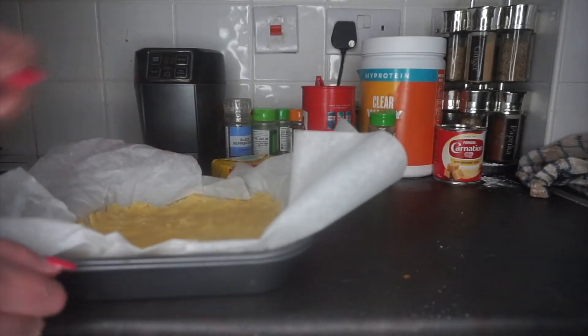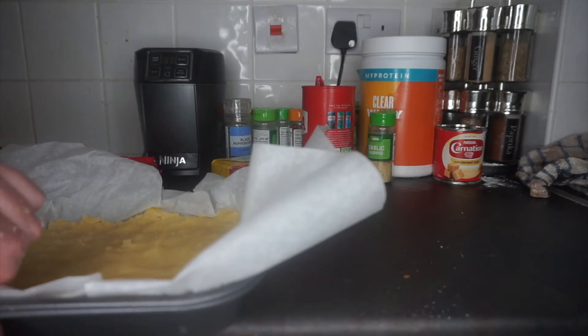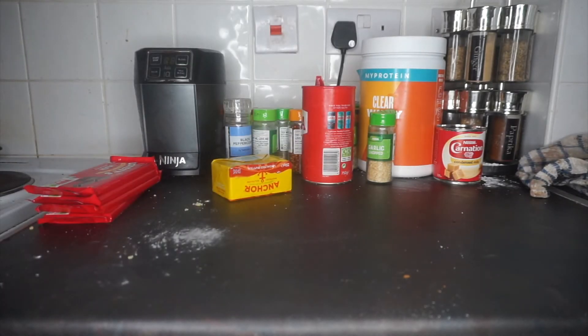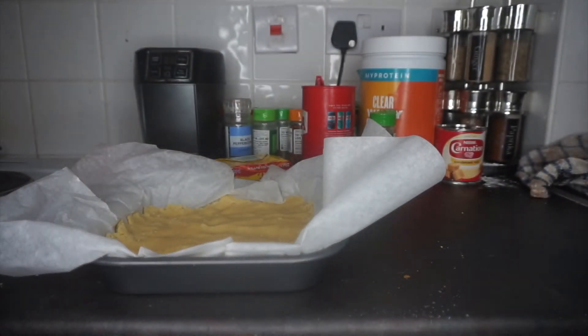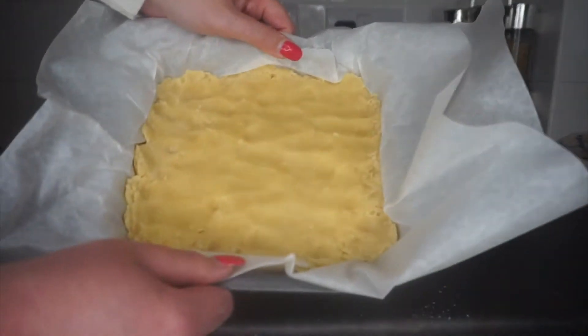I've got two tins here. My very flattened shortbread — I'm going to stick that into the oven for 20 minutes. The recipe says half an hour but I'm going to put it in for 20 minutes, check it, and then give it another 10 minutes if it needs it. It should come out looking golden brown, so let's get this in the oven.